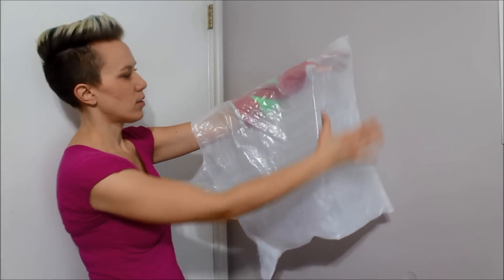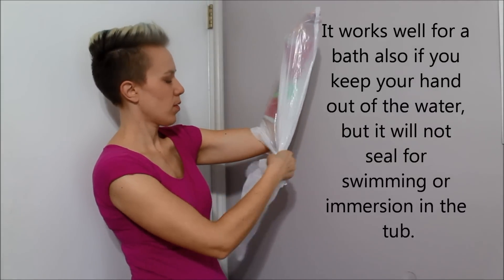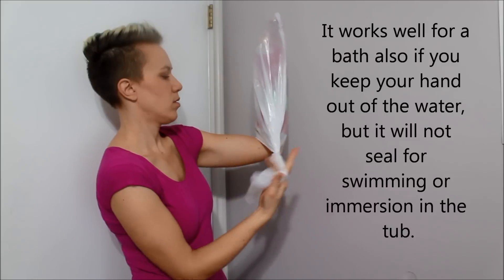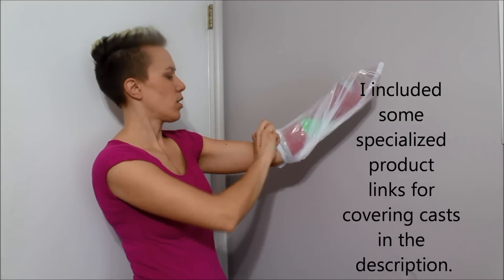So put it on like this, pull it down, and then all the bubbles will come out. Twist it around, wrap it around the back of your arm, and then just tuck it under.